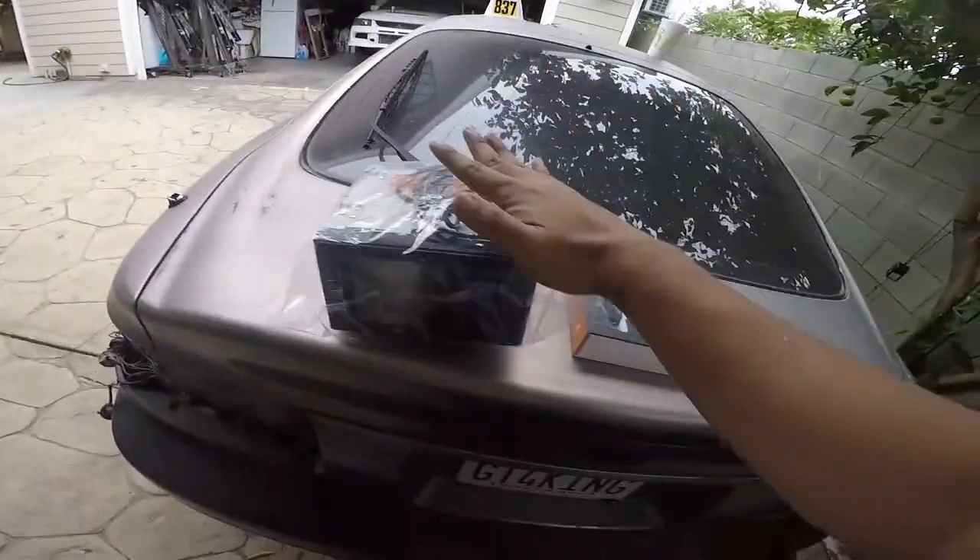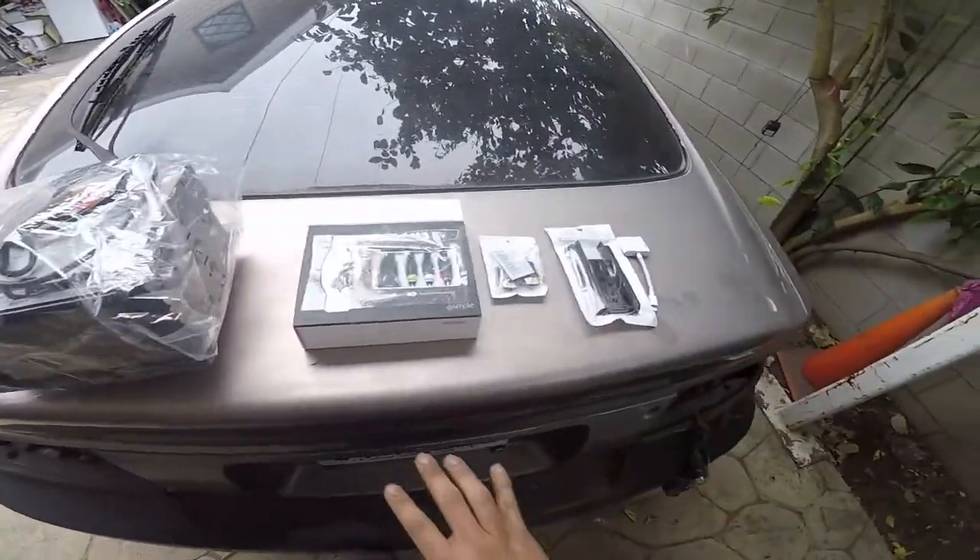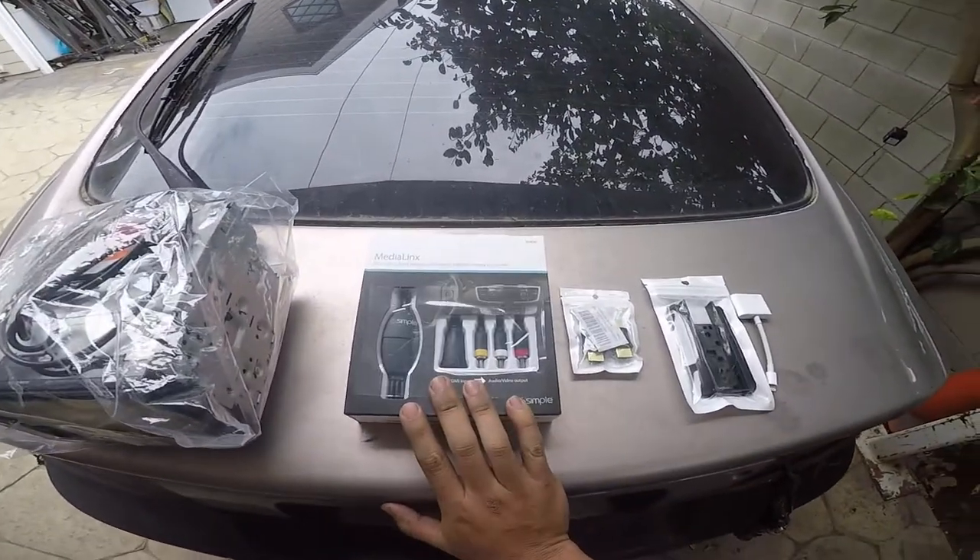What's up guys, welcome to Rafa's Garage. If you haven't done so, please like and subscribe for more Celica content. Today we're putting the old stereo that my girl had on my car and we're doing a little test.